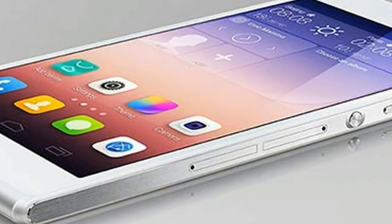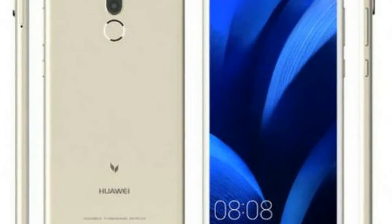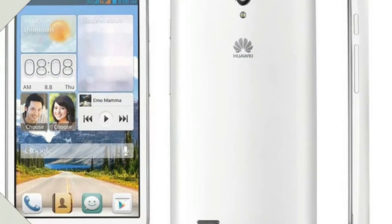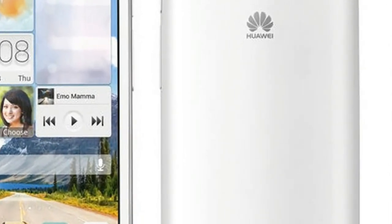The phone seems to sport a display with an aspect ratio of 18:9. There are narrow bezels surrounding the display. The top bezel holds the front dual cameras, LED flash, and the earpiece. The Huawei branding is on the bottom bezel.